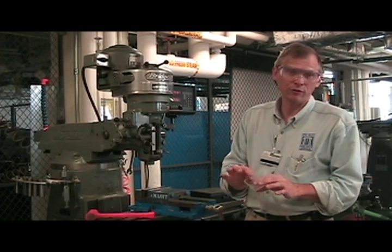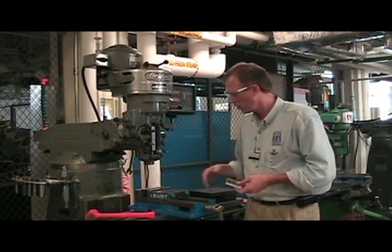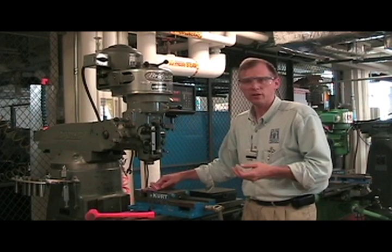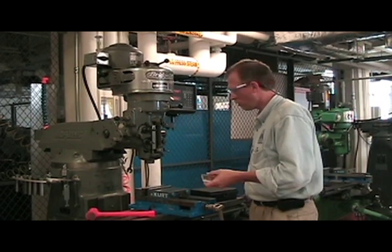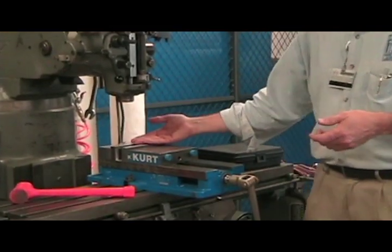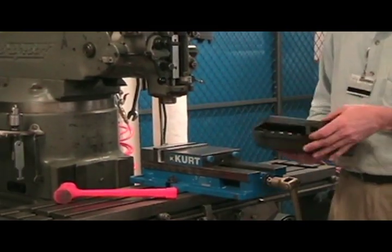The part is saw cut, but it has two factory edges you can clamp onto using your Kurt vise. The first thing you always want to do is clean your Kurt vise out — make sure there are no chips or any foreign matter in it. But as you can see when you install your part, it sits below your hardened jaws. That's where we use what they call parallels.